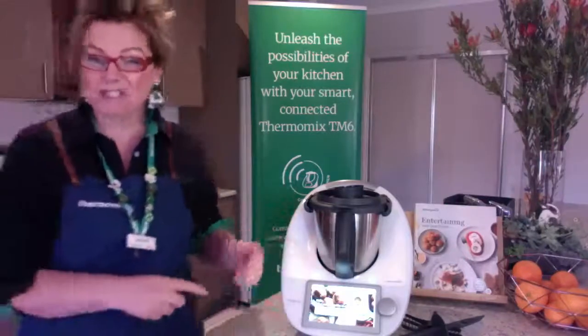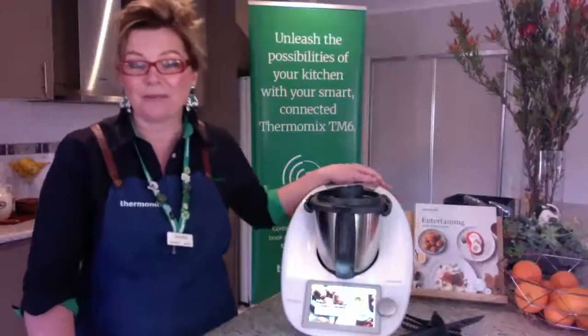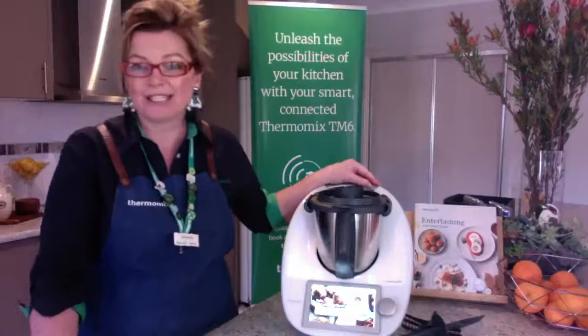What I want to share with you today — I'm going to pop in a video with a little bit of do's and don'ts for your Thermomix, and some great tips on how to use it.